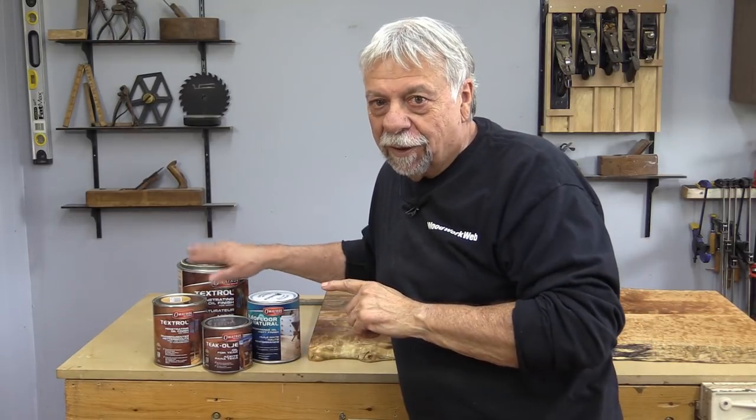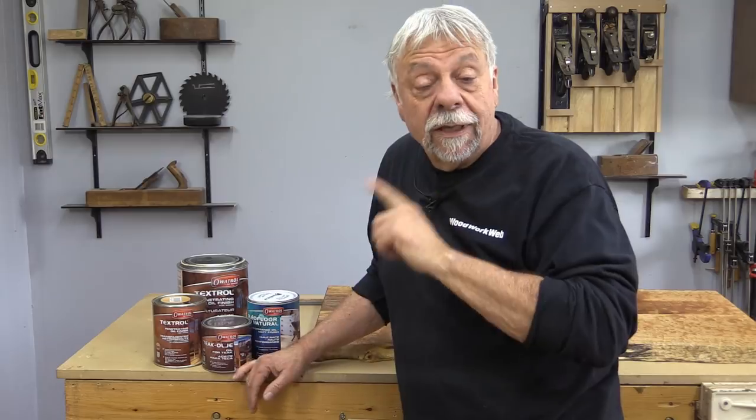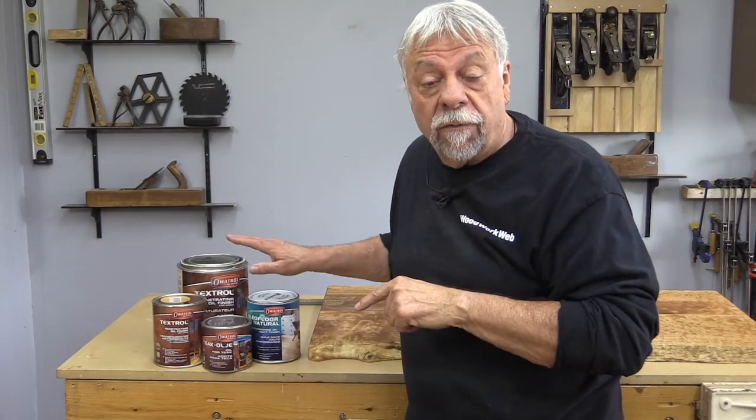If you're watching this video from the United Kingdom or anywhere in Europe, you'll already be familiar with the product. Here in Canada and the United States, you can order it from Amazon or from the Awatrol website. The article and all the links will be on Woodwork Web. I encourage you to visit their website just to see all of the products they have — I think you'll be as impressed as I was. I'm Colin Connett for Woodwork Web. Thanks for watching.